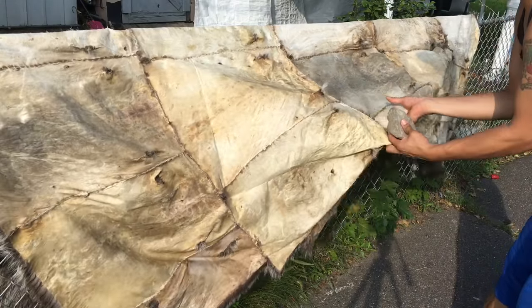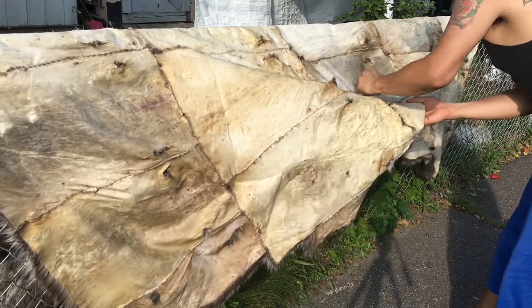All I'm doing is just grabbing it, stretching it, and sanding it with the stone.